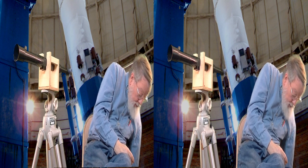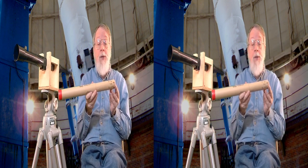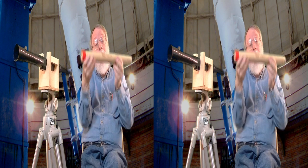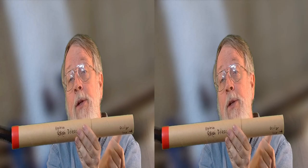Now I have the telescope assembled with the eyepiece that I put my eye to, and the objective on the other end. This is a Keplerian telescope because both lenses are positive convex lenses.